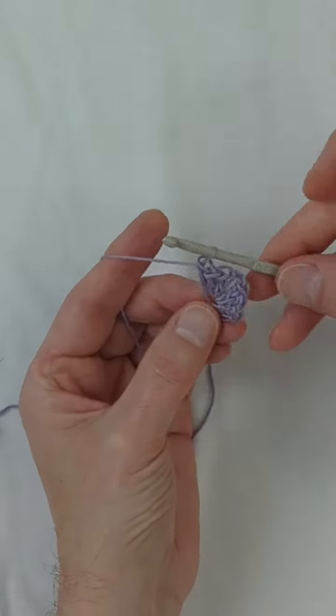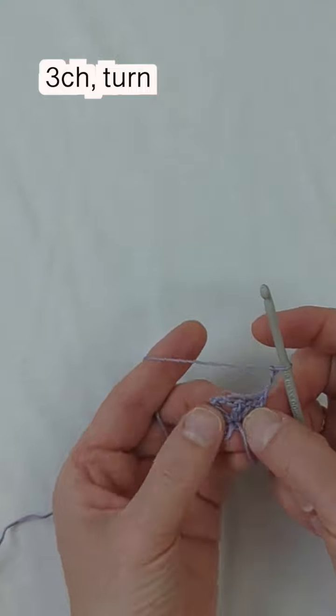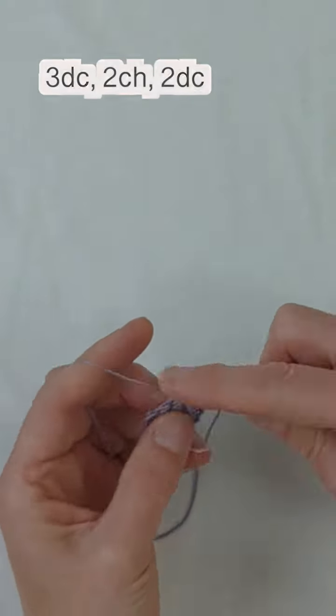I think my sister was really happy with the outcome for this dress, and I'm so happy that I have the chance to make it for her. Chain three and turn your work, then go into the chain space of the last two chains that you made.